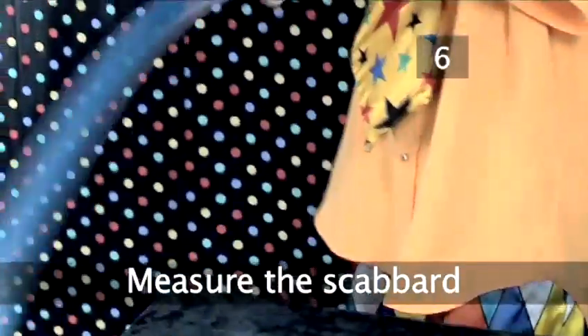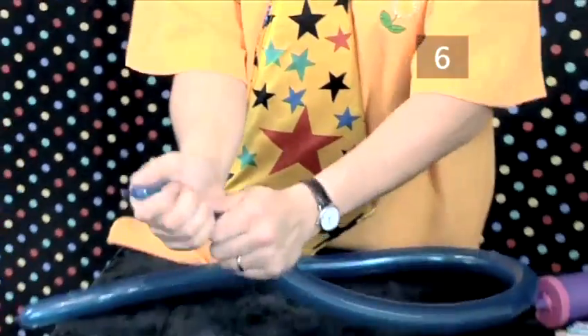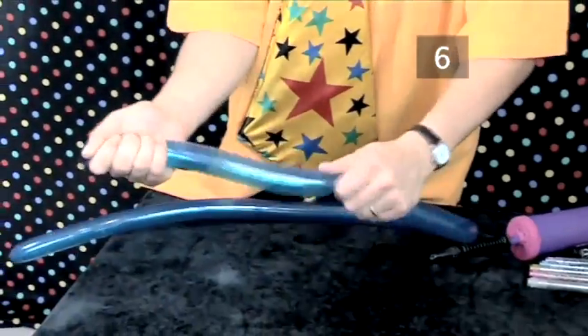Step 6: measure the scabbard. Inflate a 160Q balloon fully and tie it off. Squeeze it a little to relax it — this will make it easier to wear as a scabbard.